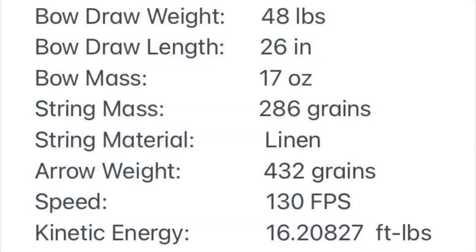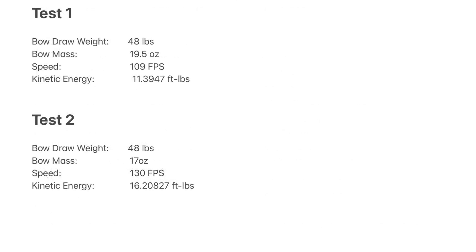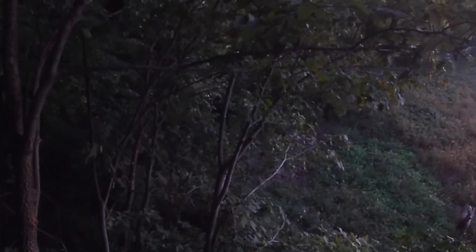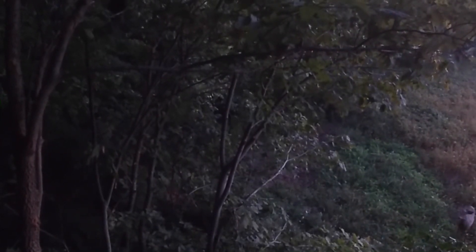By taking the same bow and simply reducing the mass at the tips, we greatly increased its performance. The bow started out at 19.5 ounces; after removal of mass at the tips it dropped to 17 ounces. Initially it shot 109 feet per second, and after the tip mass removal it shot 130 feet per second — a 20 feet per second difference just by removing mass at the limb tips. All that mass was doing was slowing the bow down, and we lost nothing in draw weight.